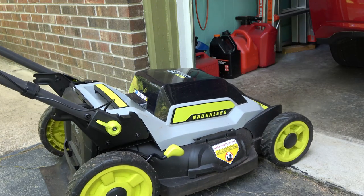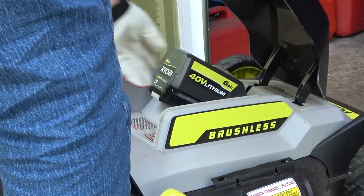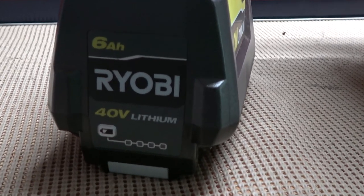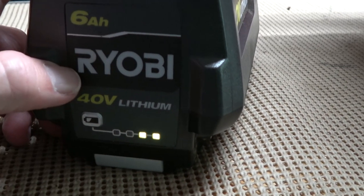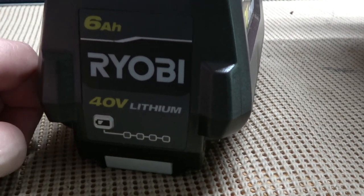With the fastener torqued, we're ready to get the mower upright, put in our battery, and start mowing. Can replacing the blade on your Ryobi lawnmower make a difference on battery life? Normally it takes one and a quarter of these 6-amp batteries to mow my lawn. Today, I did it in just half a battery.